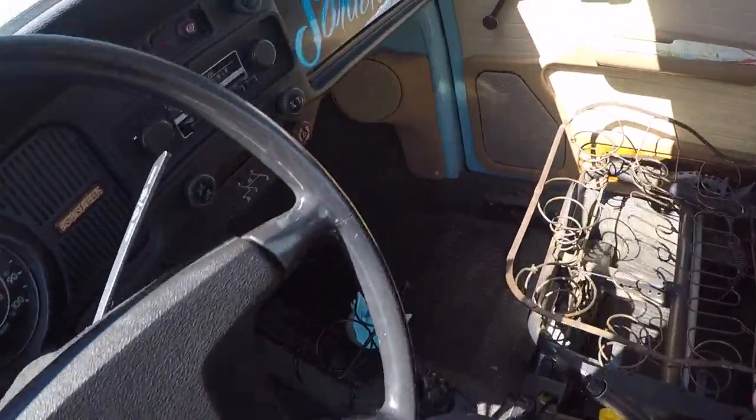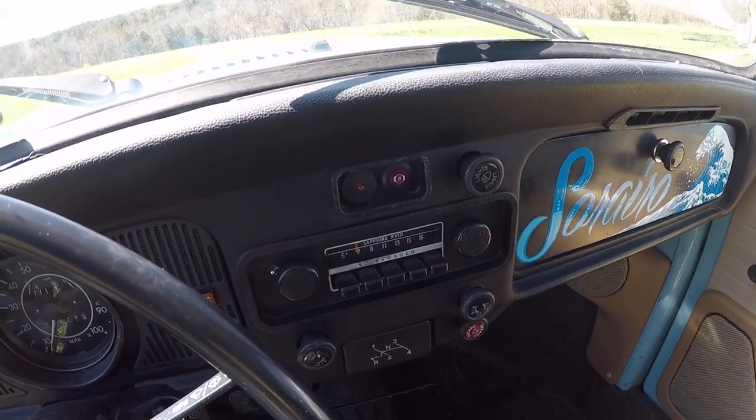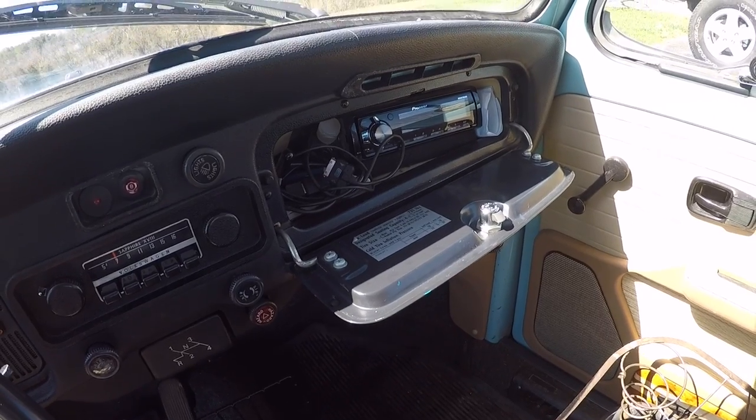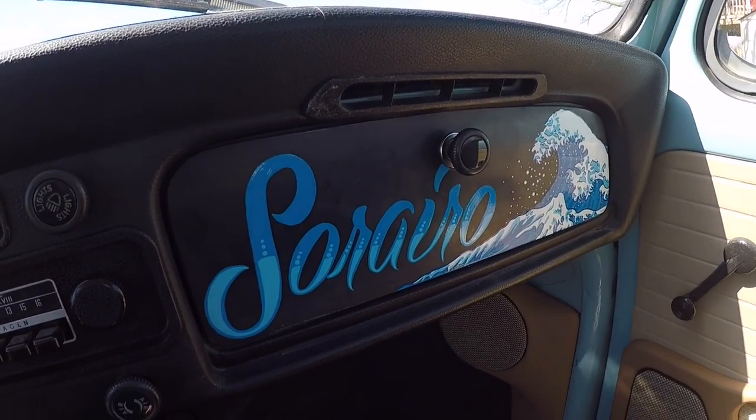Back to my radio — I wanted to keep the look of the stock original radio, which still works and only plays AM radio. My one request was to make the modern radio hidden in the glove box. I hand lettered and painted the Great Wave of Kanagawa on the glove box. The glove box is 'Sorairo,' which is Japanese for sky blue — a little tribute to the color of the car, but also the story behind it. When it came time to buy the bug, I had basically an option to go to Japan or to buy the beetle. Japan is on my bucket list, but I really wanted another bug, and obviously you can see what I chose.